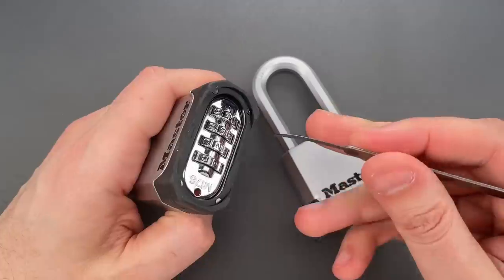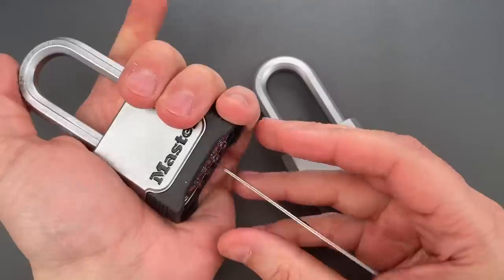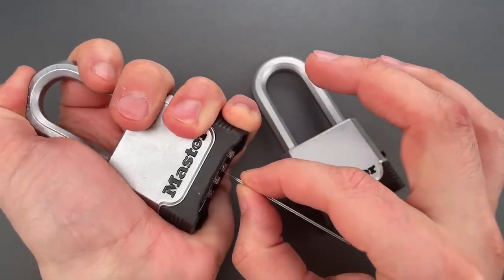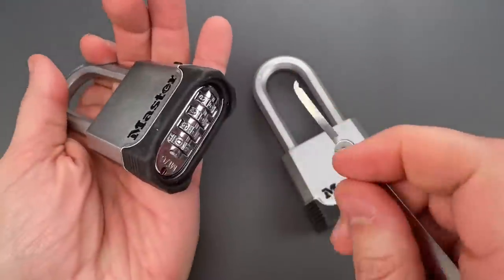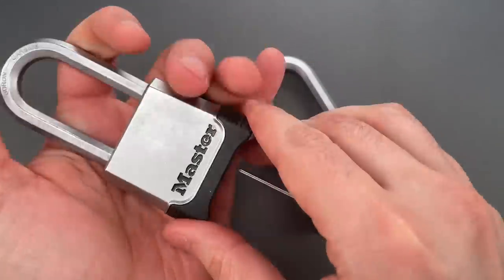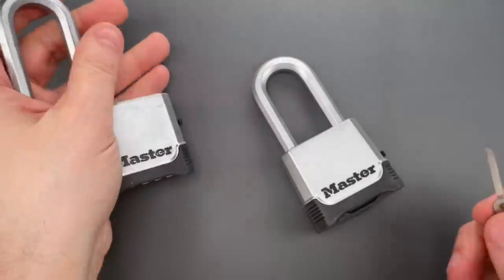It's currently locked. We just slip the decoder between the lock body and a code wheel, then push down on the shackle, down on the shim, and it pops right open. Let's do that one more time — you can see this slips in very easily. Push down on the shackle, down on the shim, and it's open.